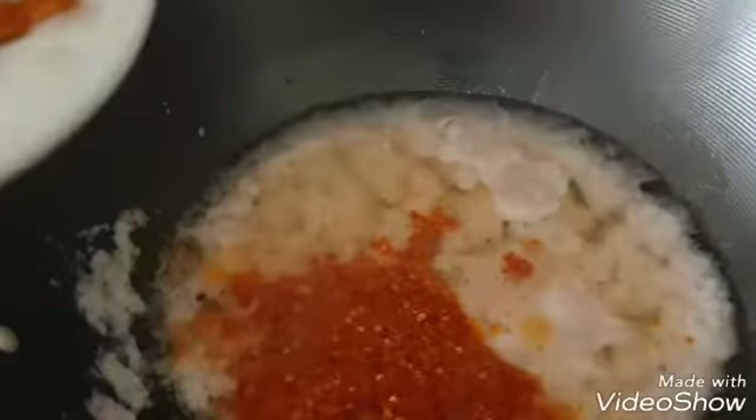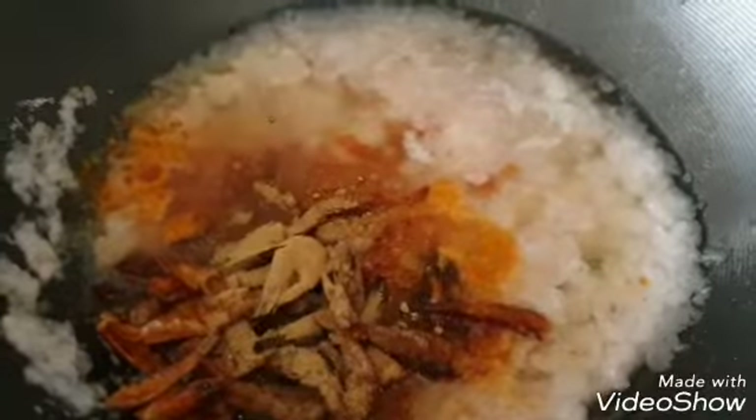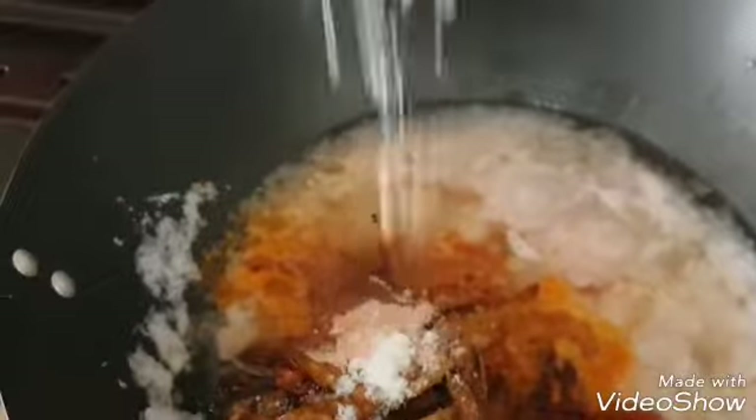The oil is ready, so I'm going to add my onion. I'm also going to be adding my pepper to it, and my dried prawns. I'm going to be adding my ginger and my seasoning cube. Add salt.